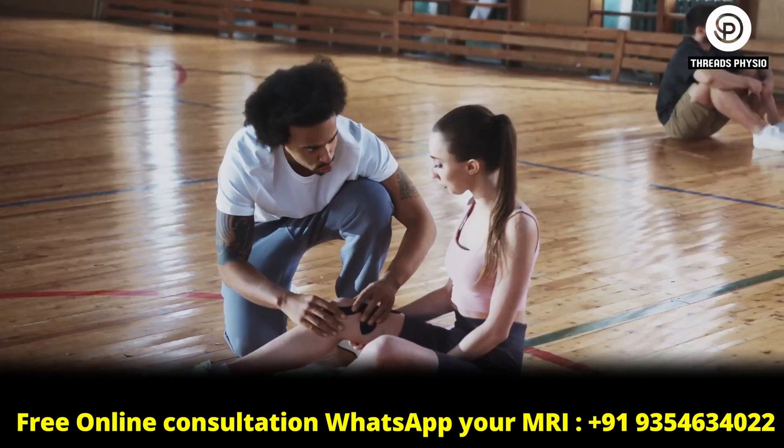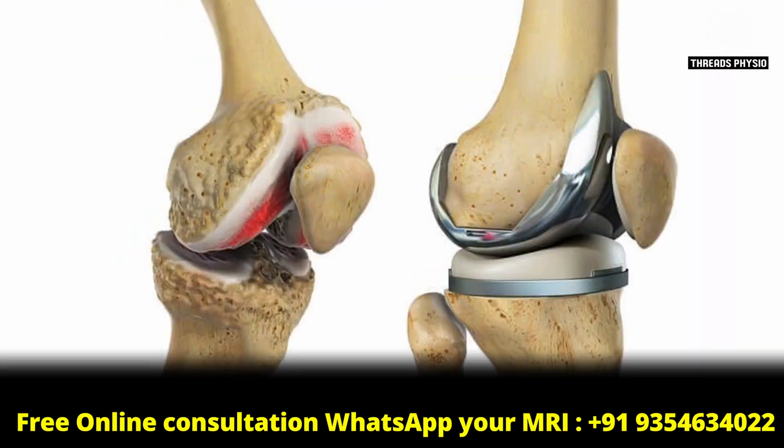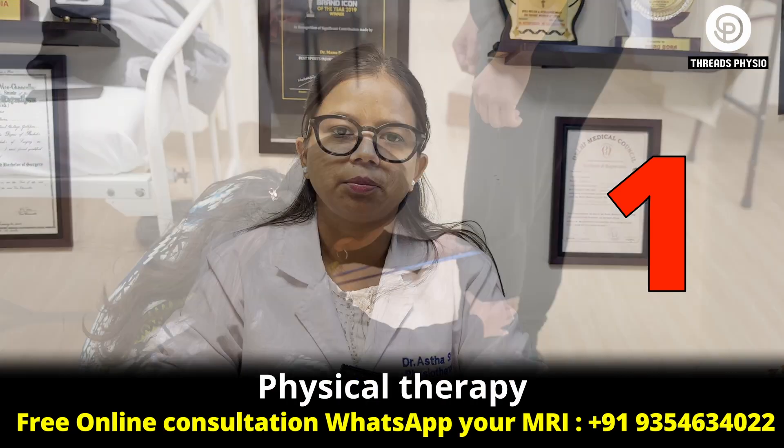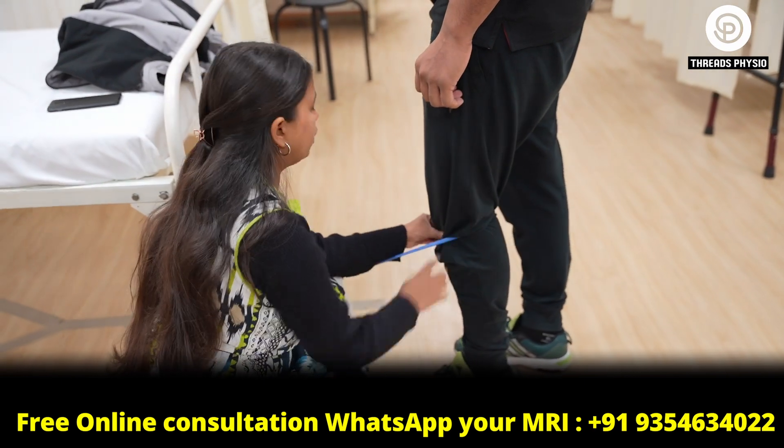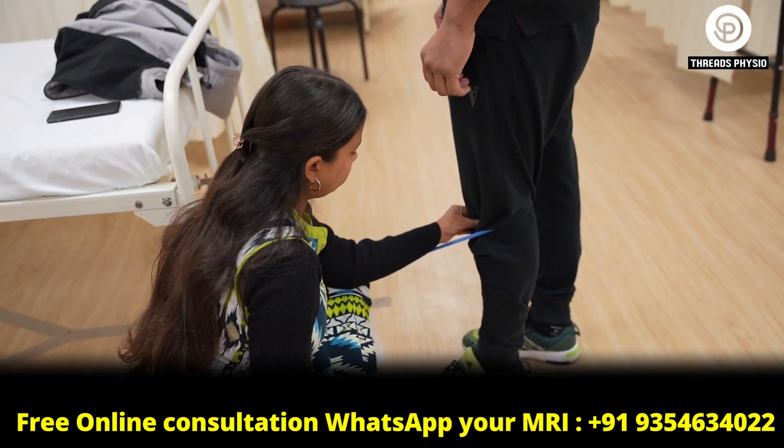Three best ways to cure your knee pain and avoid knee replacement surgery. First one is physical therapy — you have to consult a physiotherapist for exercises that will help you to strengthen the muscles just around your knee.